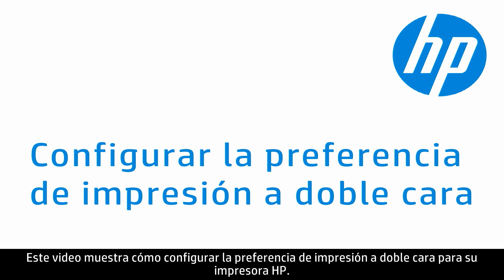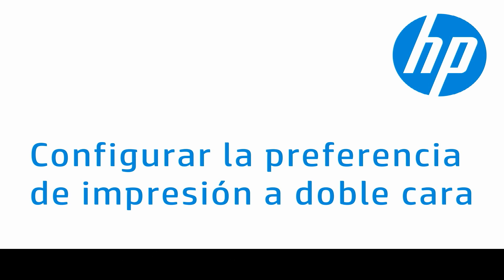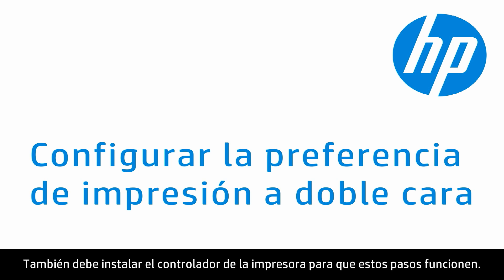This video shows how to set the two-sided printing preference for your HP printer. This function is only available for printers with duplexing capabilities. The driver for your printer must also be installed for these steps to work.